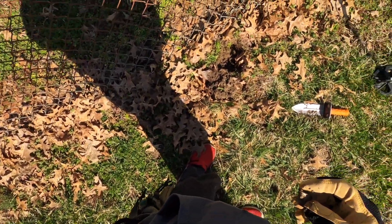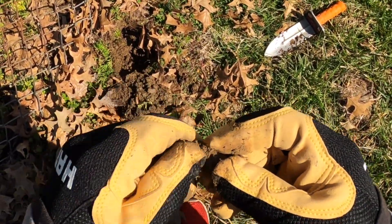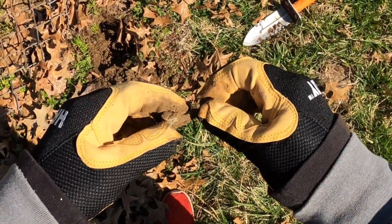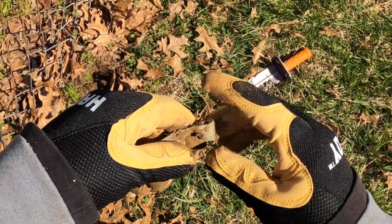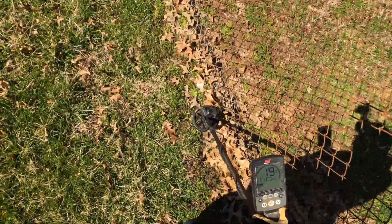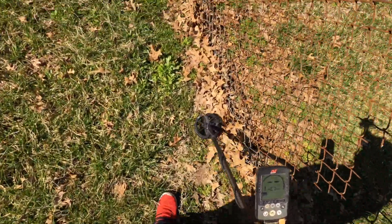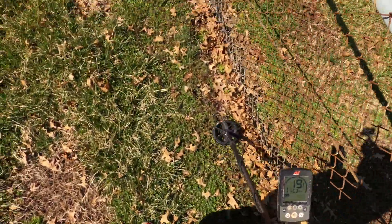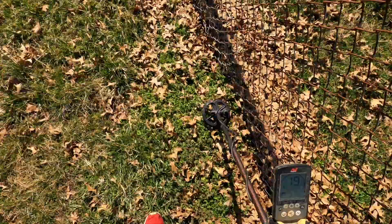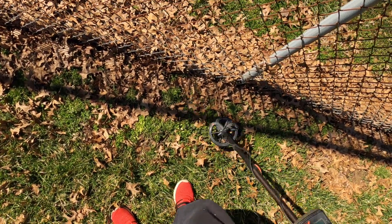That looks pretty rough — just some slag, that's what it looks like anyway. Could be some sort of piece to the fence, although I've not seen nothing like that, but you never know. You'd be surprised how deep sensitivity eight goes — it'll get you anything four, six, eight inches down, for real.